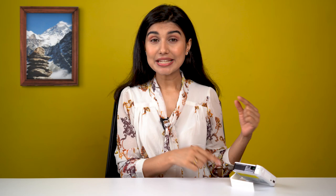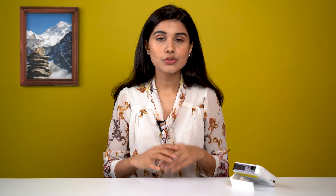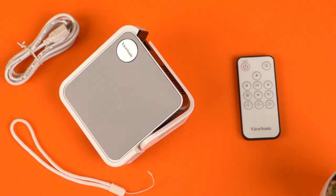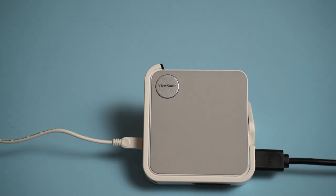Wrapping it all up, the ViewSonic M1 Mini is a good-looking, standout pocket projector. Its unique stand makes adjusting the device easier, and it has a built-in battery and a mono speaker, which is great. The image projection is of pretty low resolution, so it is only feasible for a compact room. There are also a number of other constraints, including limited input/output options, no wireless connectivity, and no onboard controls.